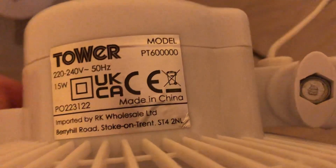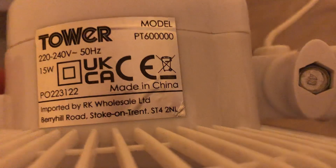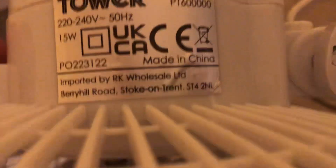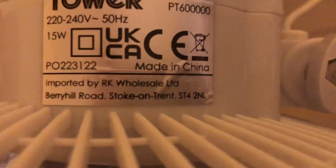The Presto one is model PT600000, running on 220 to 240 volts, 50 hertz, made in China, Tower logo, 15 watts. Hang on, the wire got tangled — run the Presto.